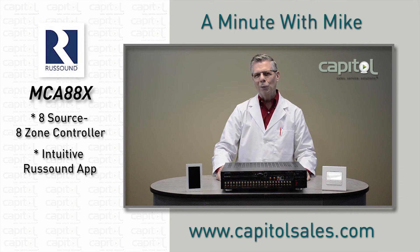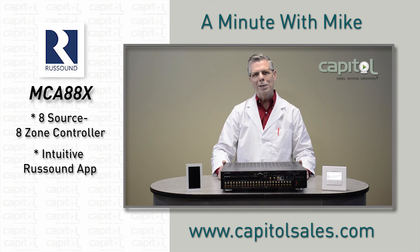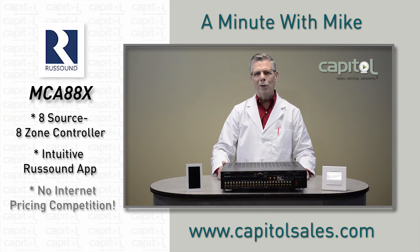Keep in mind that smartphone control can be a great way to replace an existing system that doesn't have wiring for keypads. And as a Russound certified installer, you're not competing with internet sellers on this.